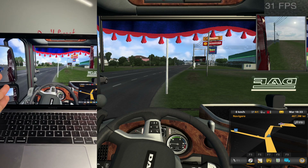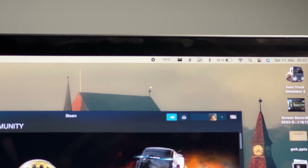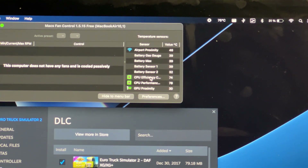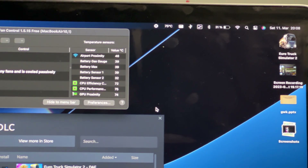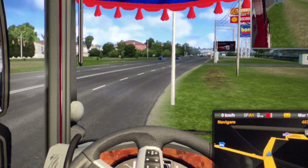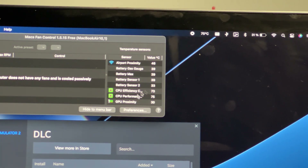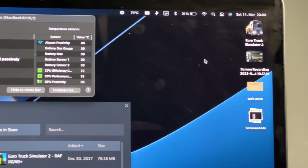We're getting around 75 to 76 degrees on the CPU, and 74 degrees on both the CPU and GPU. Normally during video rendering or stress testing this laptop goes up to 90 to 100 degrees, so this shows that Euro Truck Simulator 2 is not fully optimized and doesn't pull all the power from the M1 chip. If it were better optimized, we could have gotten way more fps. Hopefully it gets better optimized in the future.